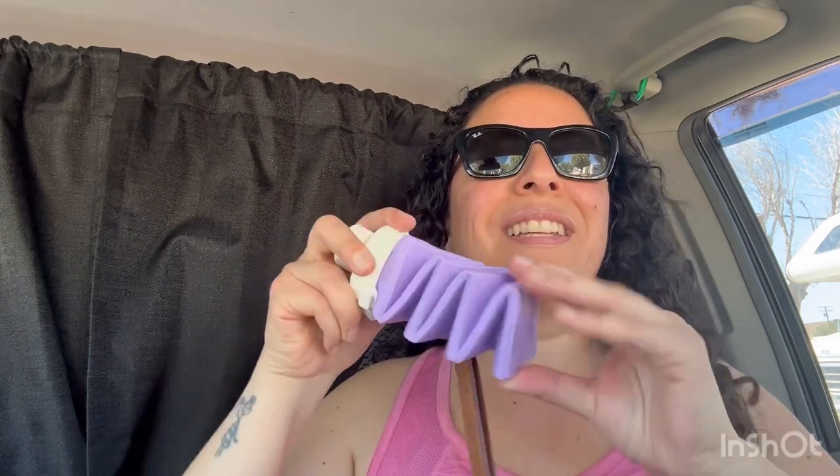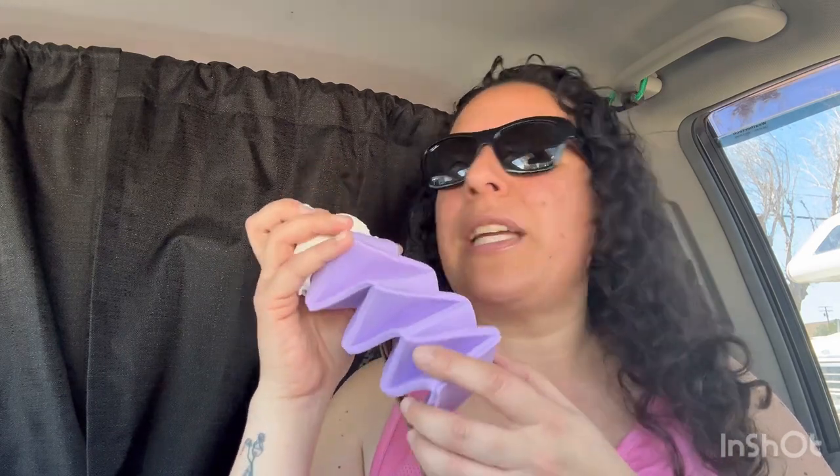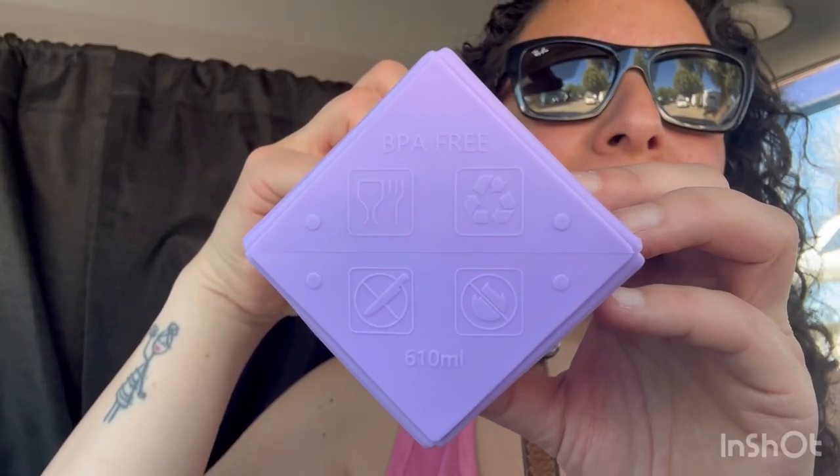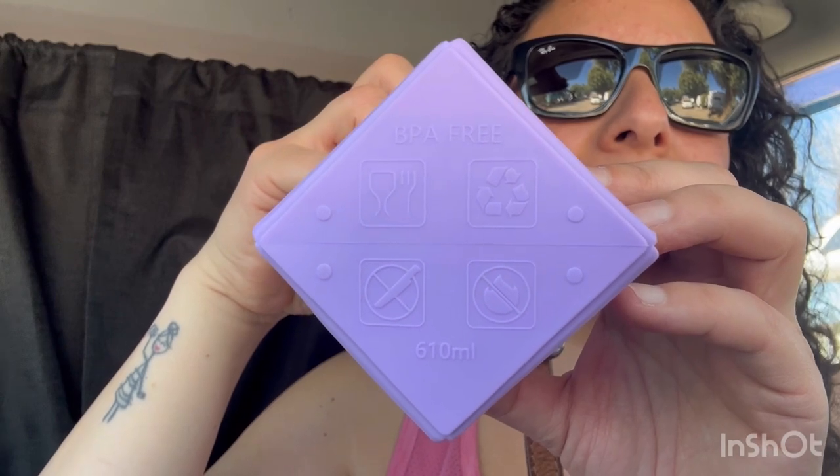Can't get over how it just twists, guys — this is actually fun! If you're fidgety, if you need some kind of entertainment, if you are anxious and you need something like — what are those called — stress balls, you can just play with this, right? It's food-grade silicone, BPA free, 610 milliliters, and it's easily removable just like that.